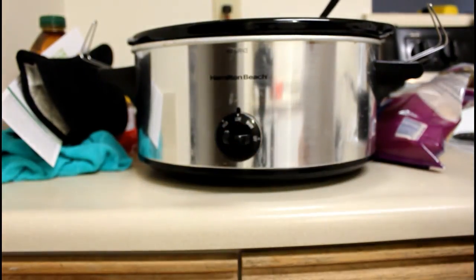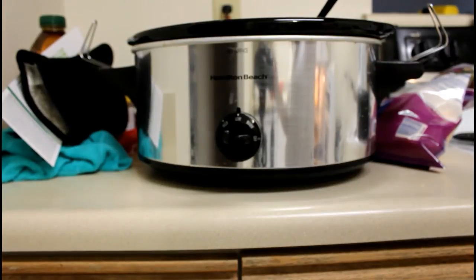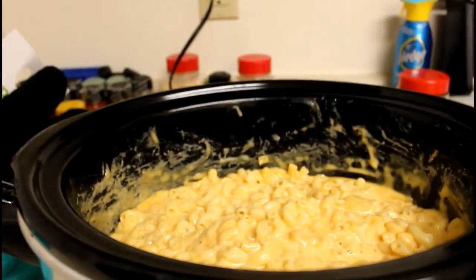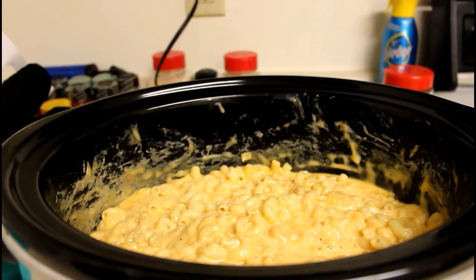Once it's done, I'll show you guys what it looks like. This is what it looks like when it is done. Then you can just serve it and enjoy it.